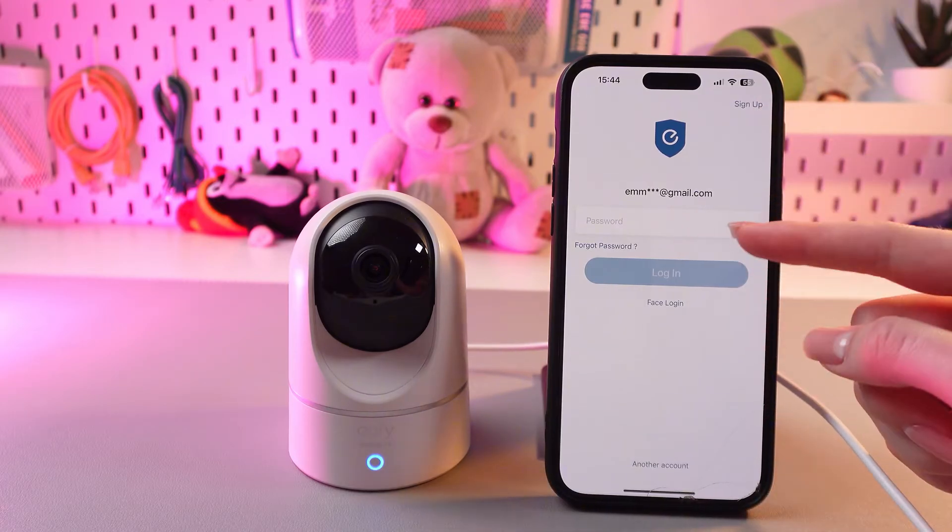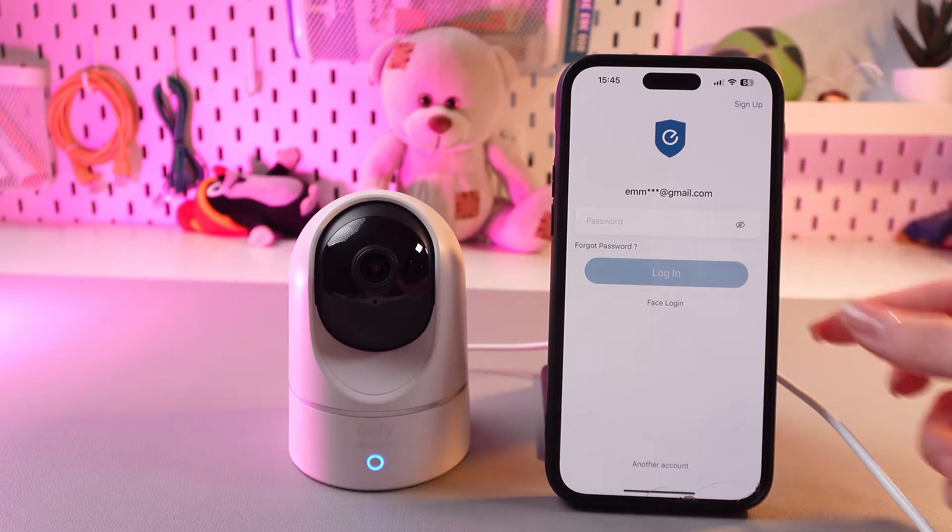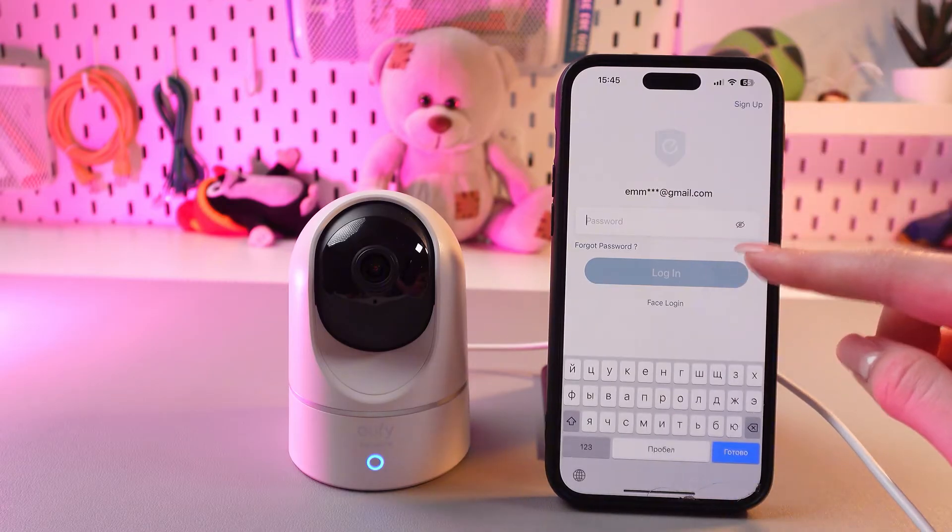Just enter your email and password and proceed to the next step. Let me just enter my password and get back to you.